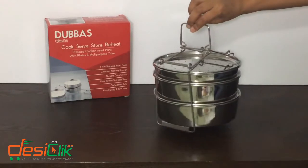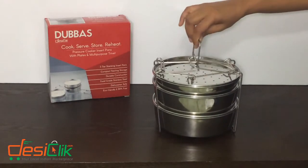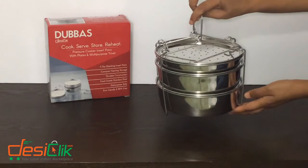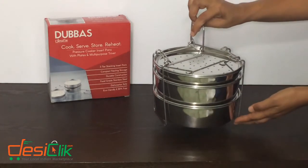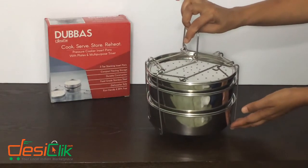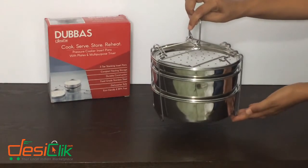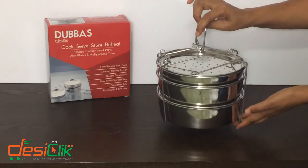This is the entire assembly that goes into your instant pot. You cook in it, and it can go to your table for serving. If you have leftovers you can put this entire thing into your fridge. You can separate them out too, but this might be more convenient. And then the entire thing can go back into your instant pot for reheating.